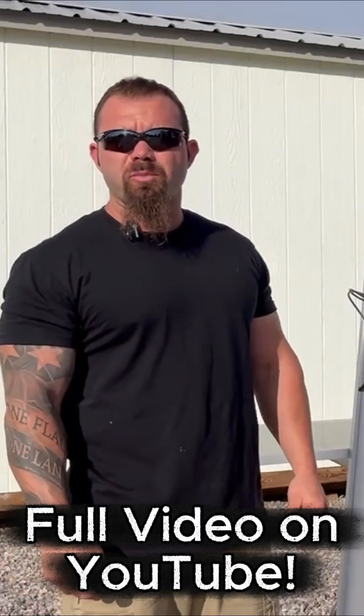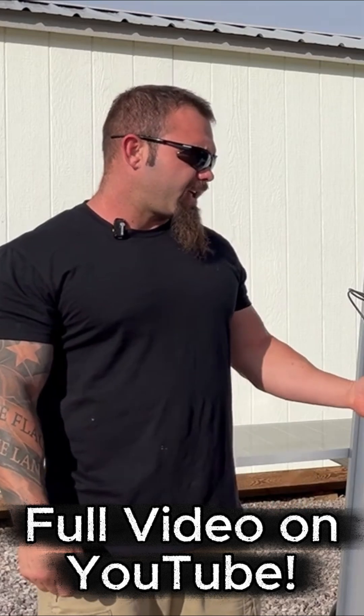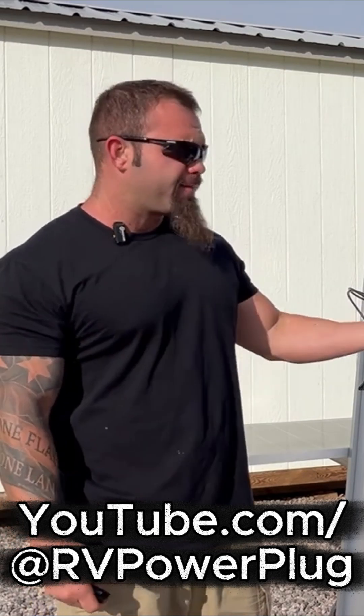Today we're going to be talking about how to wire a solar panel array for an RV system. We're going to look at the differences between a parallel wiring configuration, a series wiring configuration, and a combination of both, to keep our voltage and amperages within the accepted realm for our given pieces of equipment.